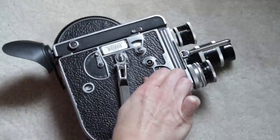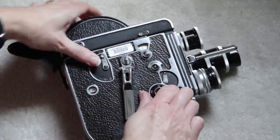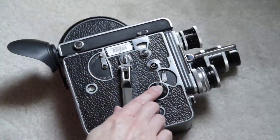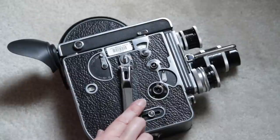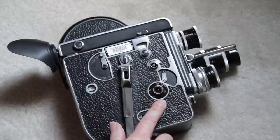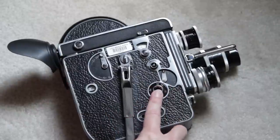Remember that when you change the speed of the camera, it is going to affect exposure, and you need to change where you're looking on the light meter. 24 frames per second is where you're going to do most of your filming. Whenever the camera is empty or you are loading it, it should be 24 or below — it shouldn't be above that because the gears will just sort of spin and wear out quickly.